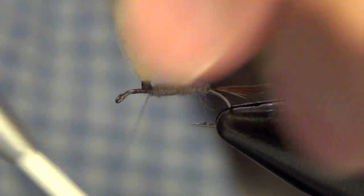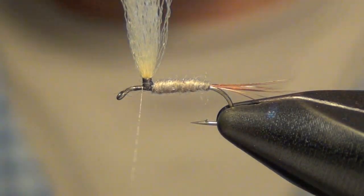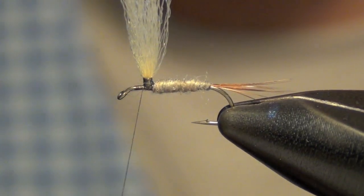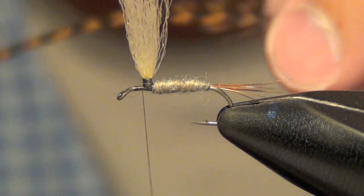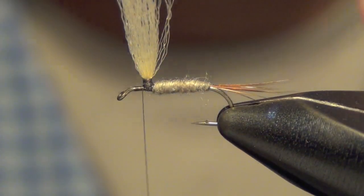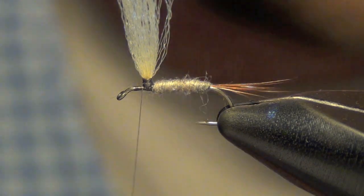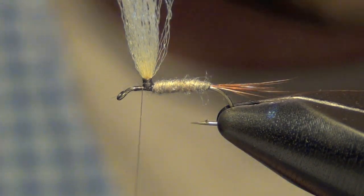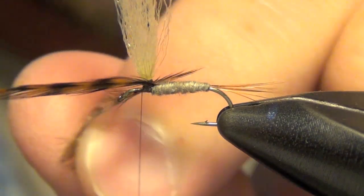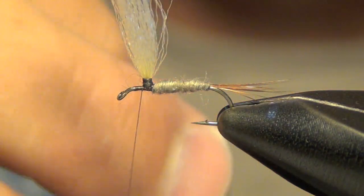You don't want to build it up too much — just about a millimeter or two. Now the next thing we're going to do is measure out our hackle. Make sure it's about the right length. You want the barbs — I take them and put them around the fly — and you want them to stick out about as far back as the body of the fly.